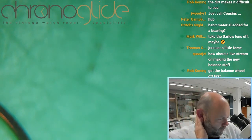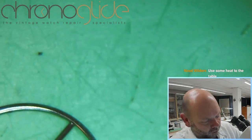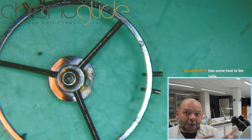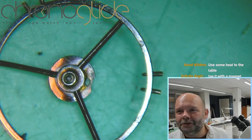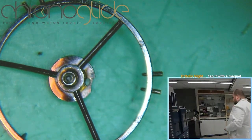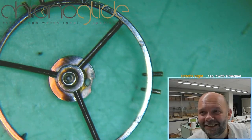I dare to say without exception that a balance staff is always made in one piece, and the older ones are better than the ones we make on the lathe over there. I'll make a quick drawing, because I think it's fascinating.